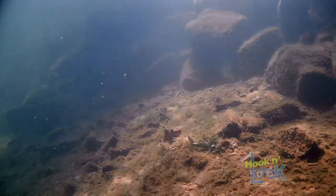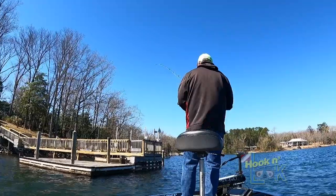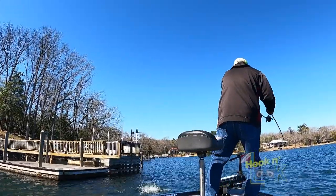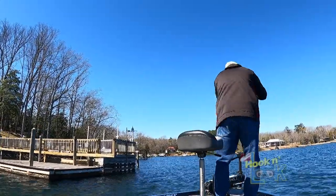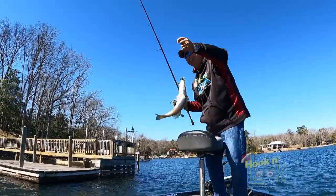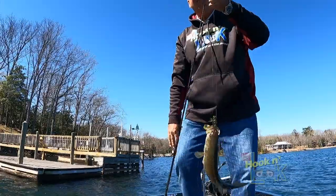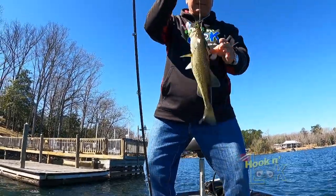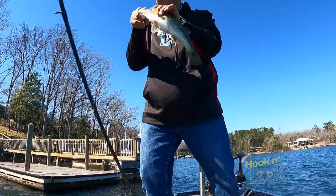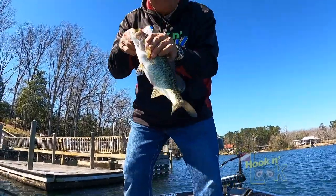It'll make a little bit of a hop. There he is — that little hula grub, he came out in front of that dock. Now we're starting to get somewhere. You start putting the pieces together.